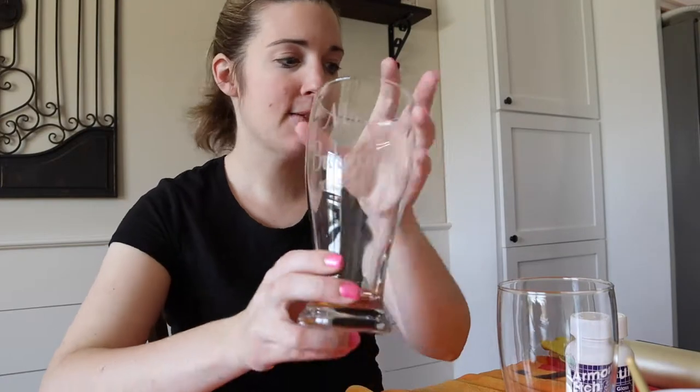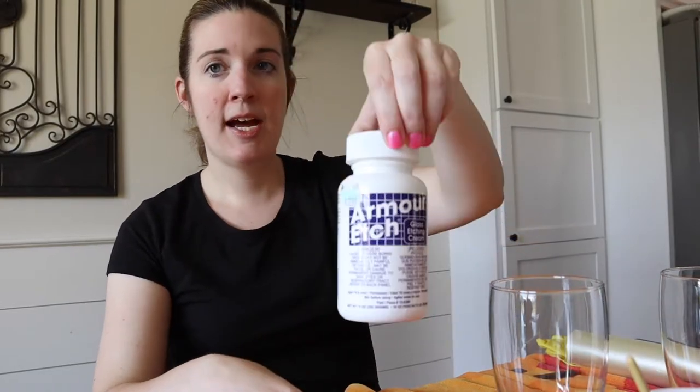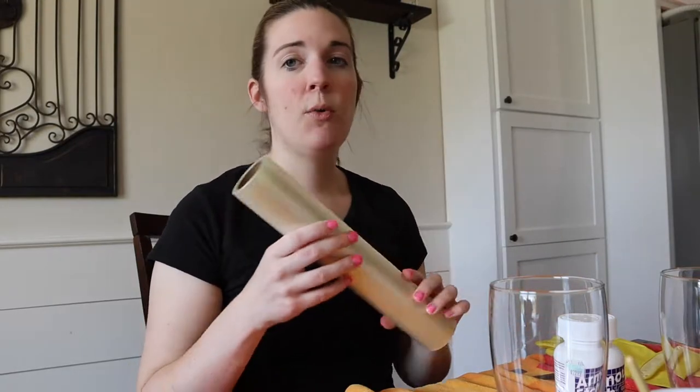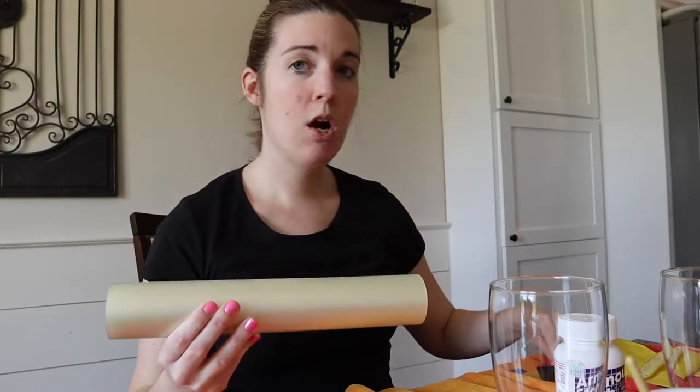The first thing we need in order to etch our glass is, of course, a glass. This particular glass is from the Dollar Tree — it's just a Pilsner glass, so this makes a very cheap and easy project. You are also going to need etching cream. I got mine from my local craft store and it goes a long way. You are also going to need transfer tape to put your image onto your glass.